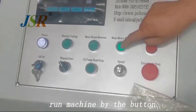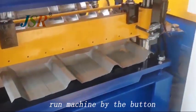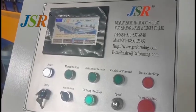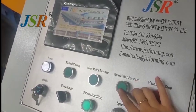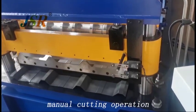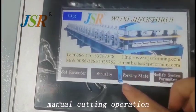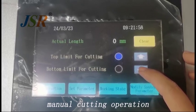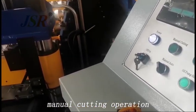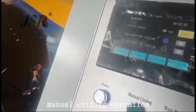We press motor forward. The sheet is coming forward. Here we press motor forward again. We can manually cut here, or manually work here. We also can cut. For example, we press forward and press here.